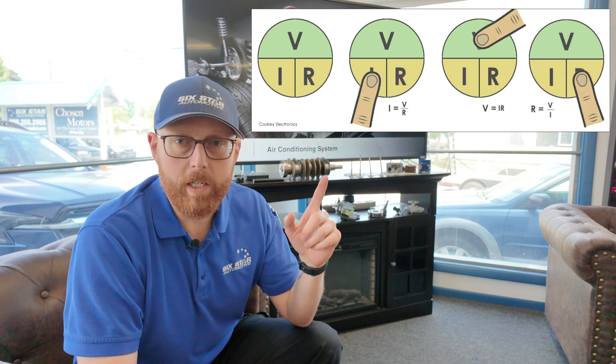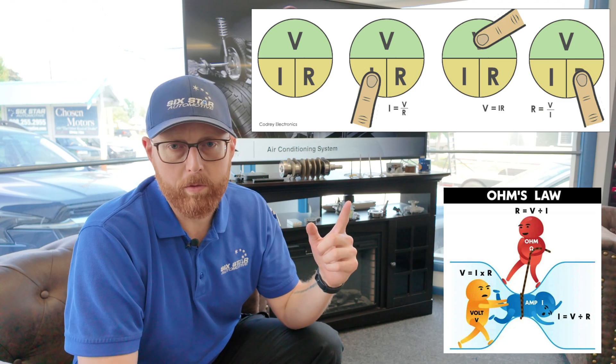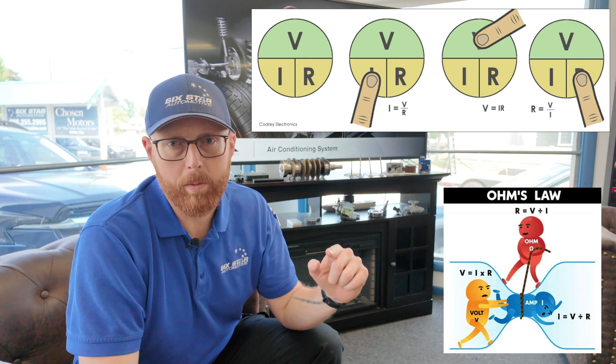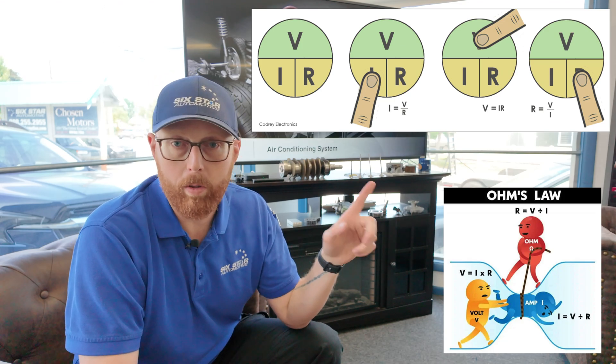You also need a really solid understanding of Ohm's Law. Quick refresher: Ohm's Law states that voltage equals amperage times resistance. It also works any other way — voltage divided by resistance equals amperage, or voltage divided by amperage equals resistance. Understanding the correlation between all three is key to understanding voltage drop. So what is voltage drop? A quick definition: voltage drop is the loss of voltage as current flows through a circuit. From that definition, you have to test voltage drop with current flowing — you cannot test it without current flowing. That's where the tool I'm about to show you comes in.